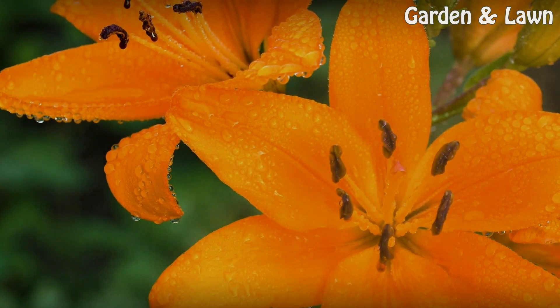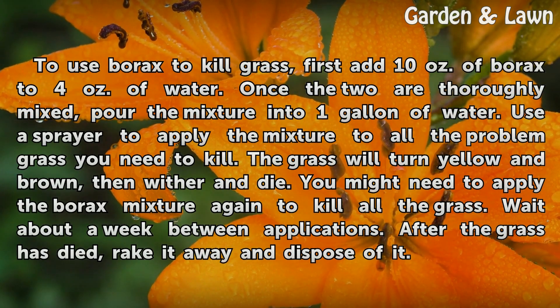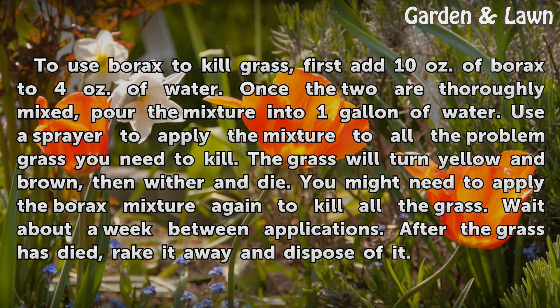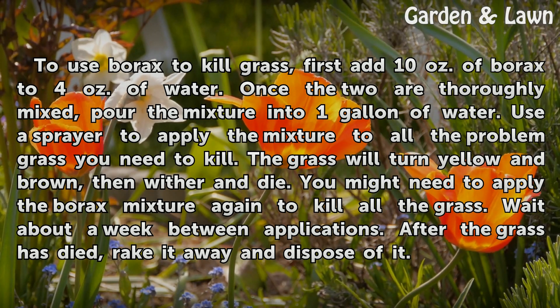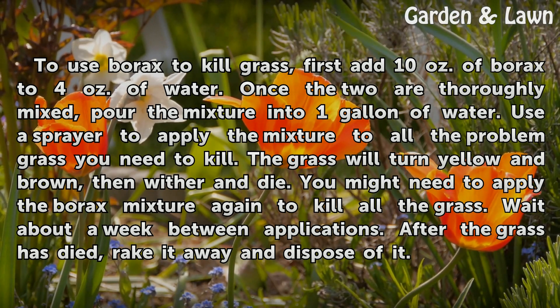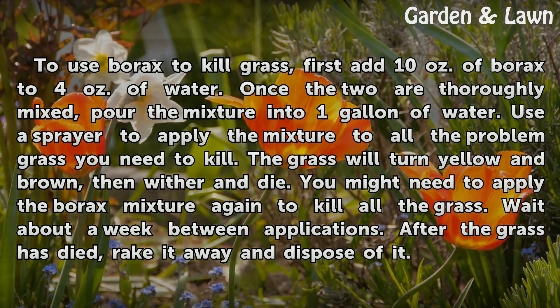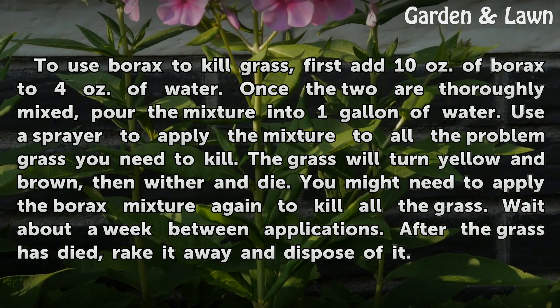Application: To use borax to kill grass, first add 10 ounces of borax to 4 ounces of water. Once the two are thoroughly mixed, pour the mixture into one gallon of water. Use a sprayer to apply the mixture to all the problem grass you need to kill. The grass will turn yellow and brown, then wither and die. You might need to apply the borax mixture again to kill all the grass.